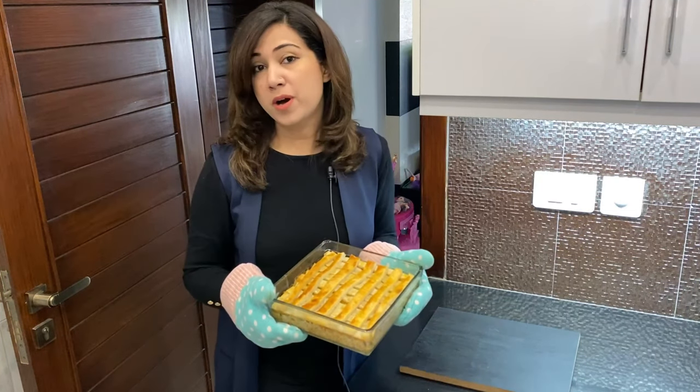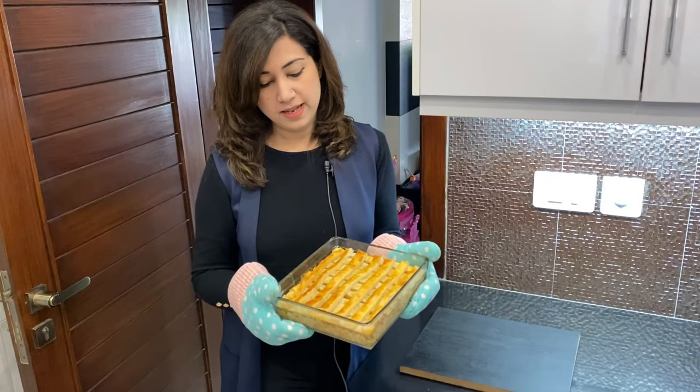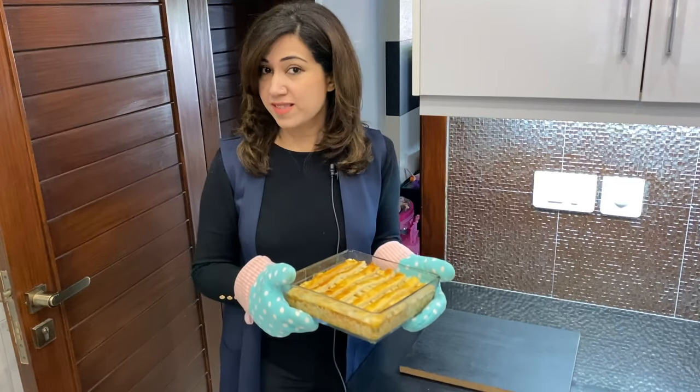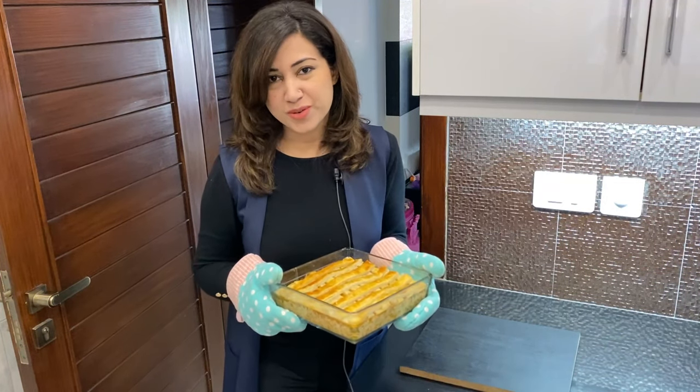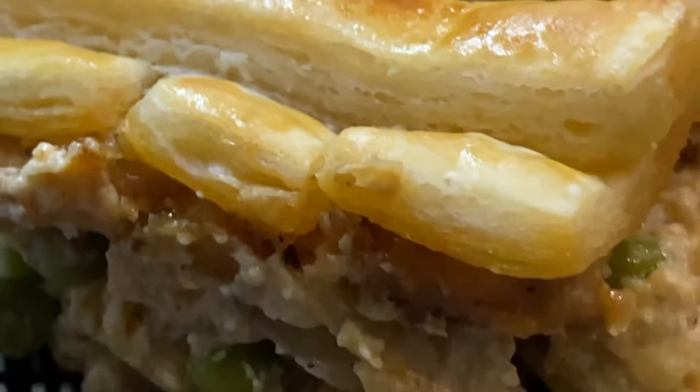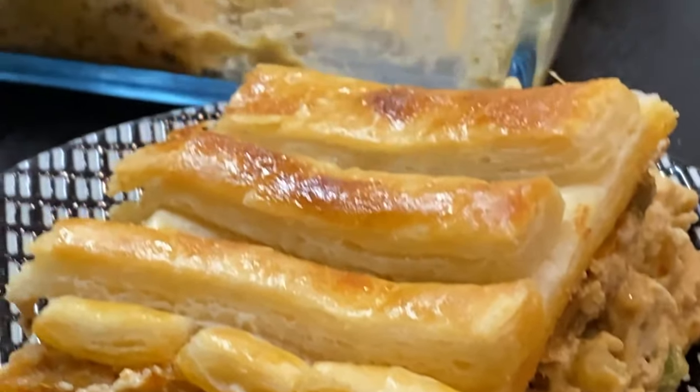Our chicken pot pie is ready. Let's check out the recipe. If you like this recipe, do not forget to subscribe to my channel and click the bell icon. Let's check out the recipe for chicken pot pie.